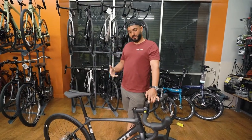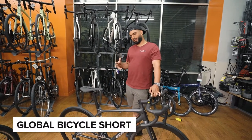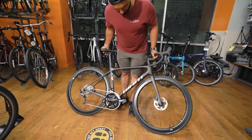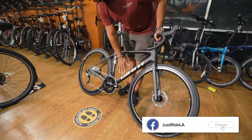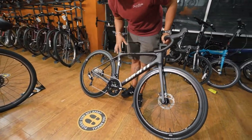Due to the bicycle global shortage, it's been very difficult to get, but we are so lucky to have a few available now. And the color doesn't do justice over video, but it's got a really nice metallic finish for the logo and a graphite finish for the frame itself.